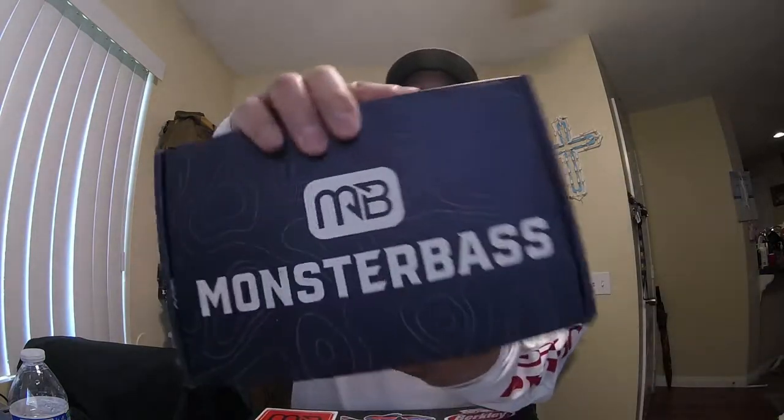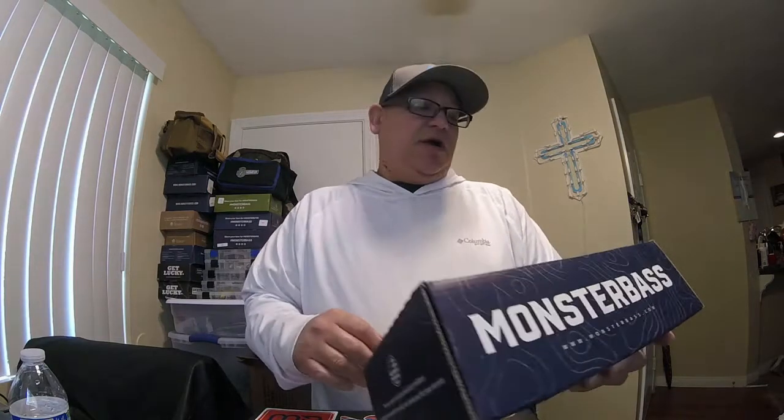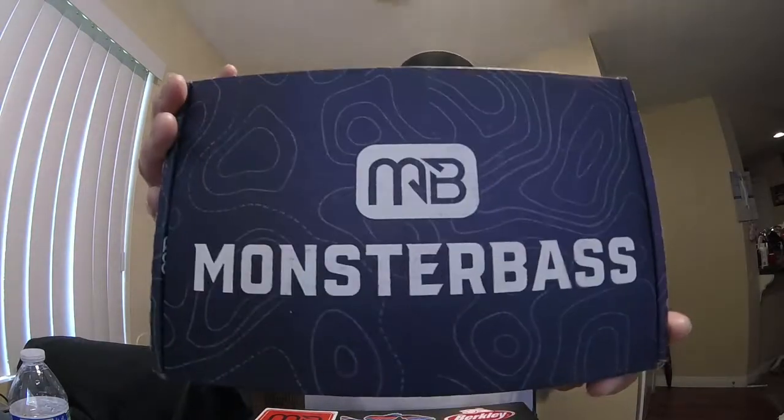Hey YouTube, thanks for checking into another Flippin Jigs video. Today we're gonna do an unboxing of the August subscription box called Monster Bass. Monster Bass is a subscription box that comes to your house every month. It's about $34-$35. You subscribe, it comes to your house every month and you get around sixty dollars worth of baits. Check it out at monsterbass.com. I'm not sponsored by them but I do like this box — the baits are phenomenal, something you definitely want in your arsenal. Let's get right into it.